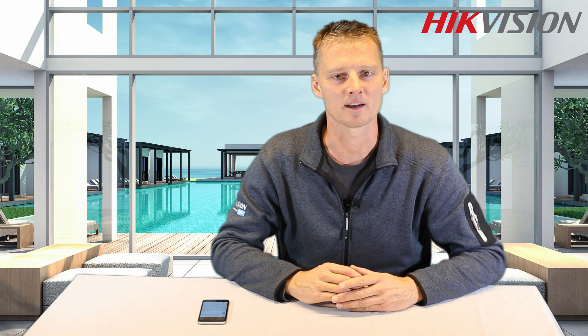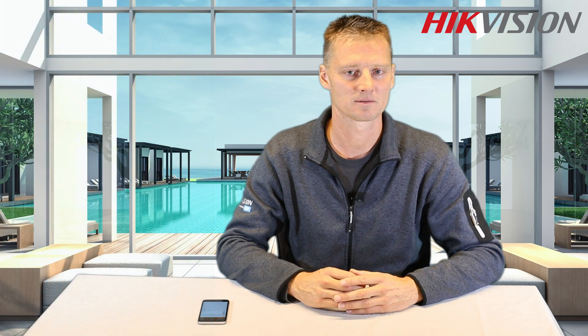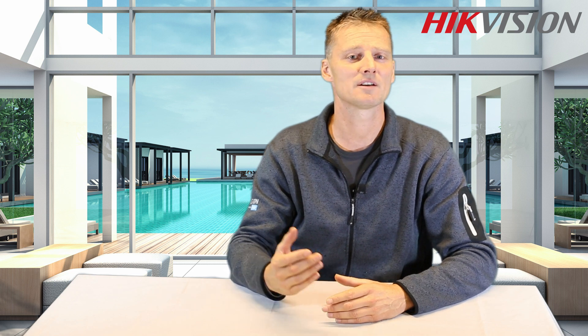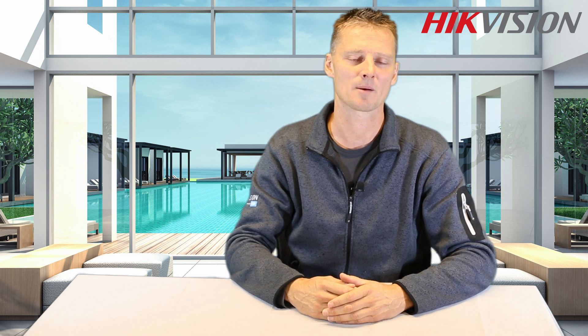The following NVR kits are available: a Full HD H.264 package, or you can choose a 4 megapixel H.265 package. In conclusion, the Hikvision NVR kit offers a true plug-and-play installation. It uses the latest Wi-Fi technology to deliver smooth and excellent video quality. Now everyone is capable of setting up their own Wi-Fi camera solution.